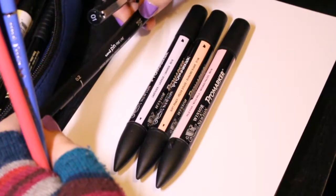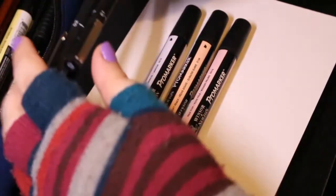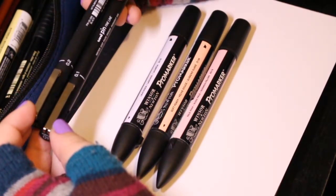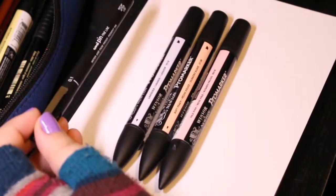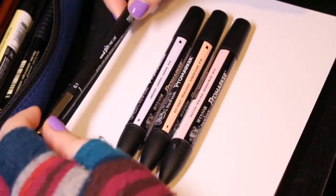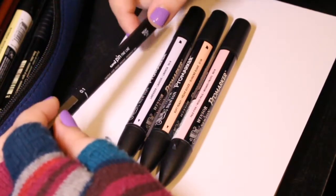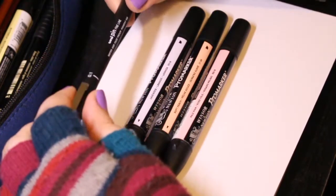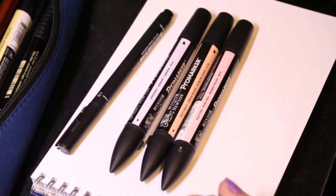Unipin pens like this are actually really good — I prefer using these. I tend to go between the 0.1 and 0.2, mostly 0.1. This is kind of like a backup. But this is usually what I would ink with, because I'm the kind of person who prefers to go over it very finely and then go over it again to clean up the line. So that's probably what we're going to end up using for this one.